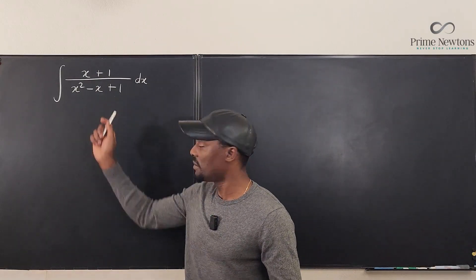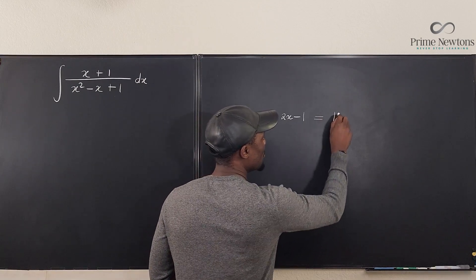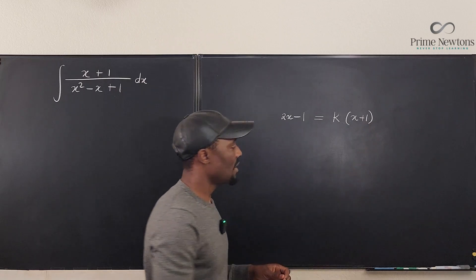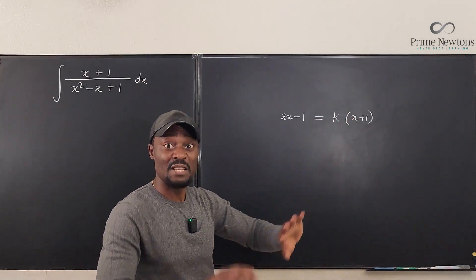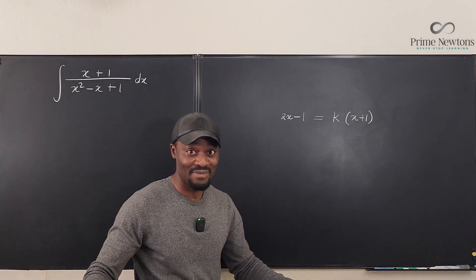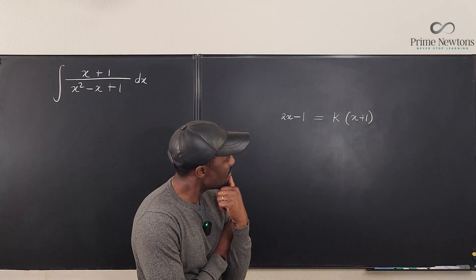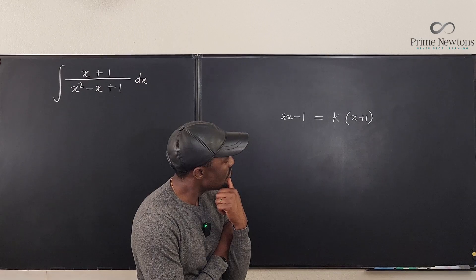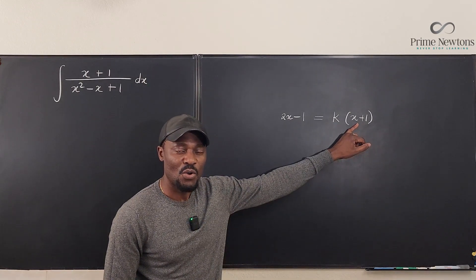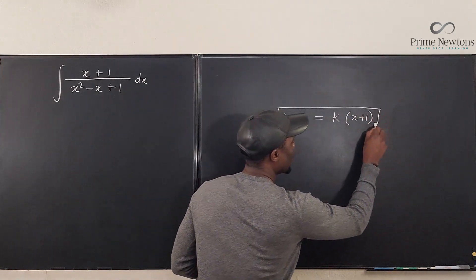As I said initially, the derivative of the denominator is 2x minus 1. So 2x minus 1 is supposed to be a multiple of the numerator — that's what would make it easy. But there is no k that can make x plus 1 equal to k times (2x minus 1). It is impossible for any number to make this work. So we cannot write x plus 1 as a multiple of 2x minus 1. What we do instead is try to replace x plus 1 with something that contains 2x minus 1.